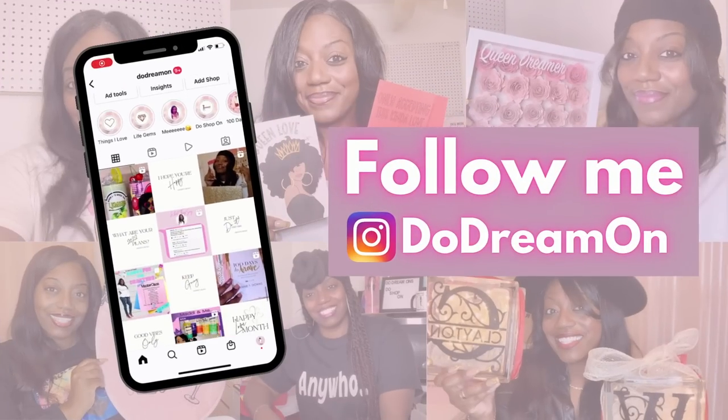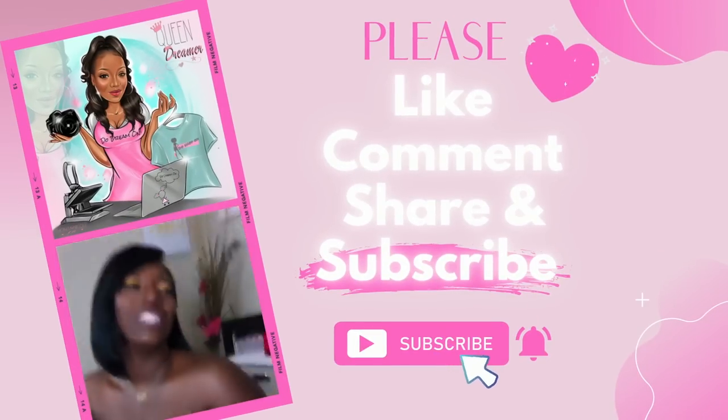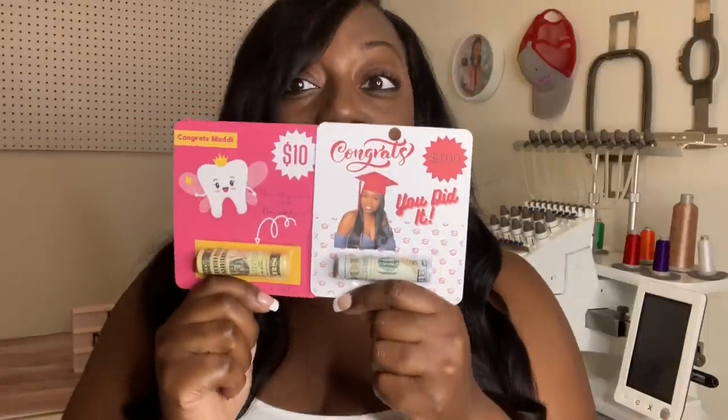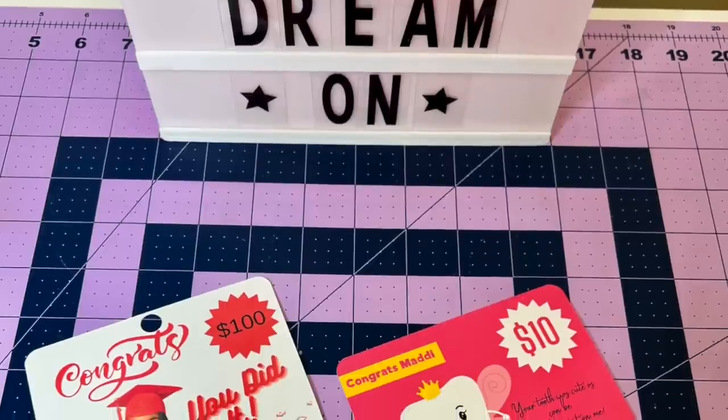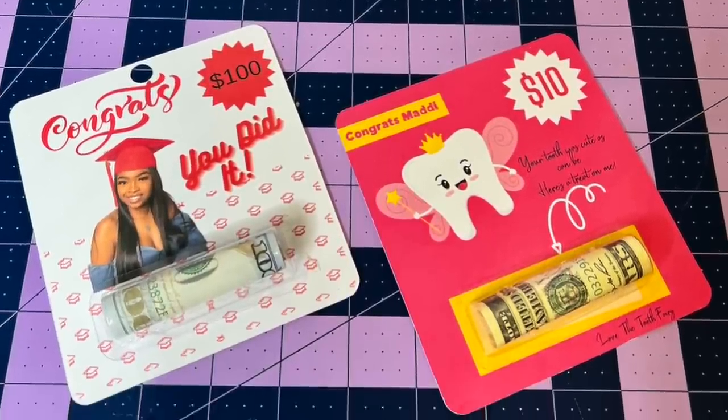Please like, comment, share, and subscribe. Hey, it's your girl Shinita Nicole and welcome to Do Dream One. If you're new, welcome, and if you're already a dreamer, welcome back. Today I'm going to be showing you how I designed these in Canva and made them with my Cricut Maker. You can use this for anytime you're giving someone money, so let's go ahead and jump right into it.